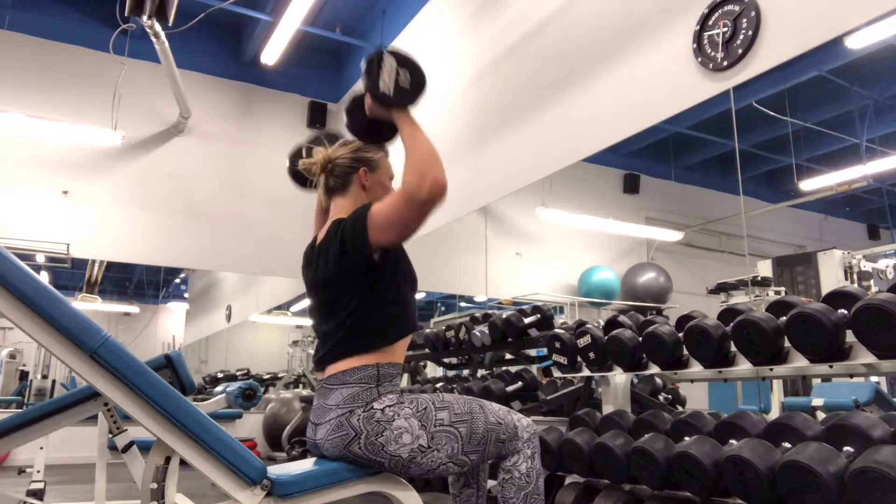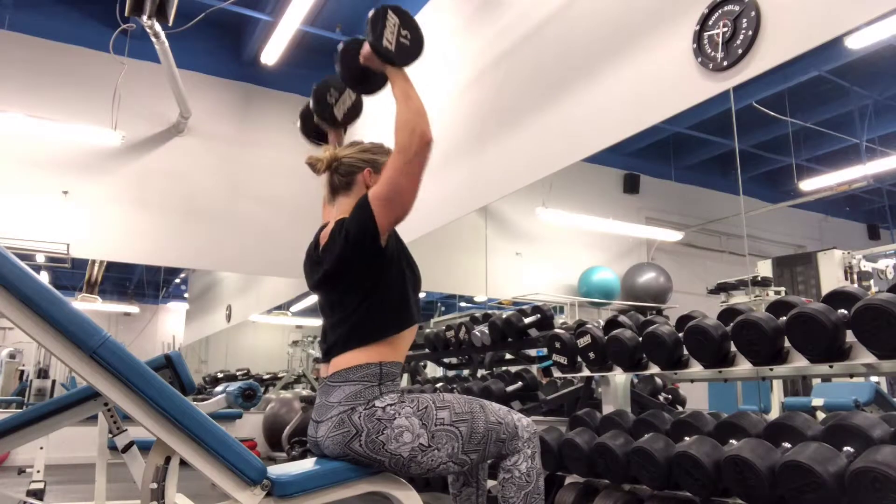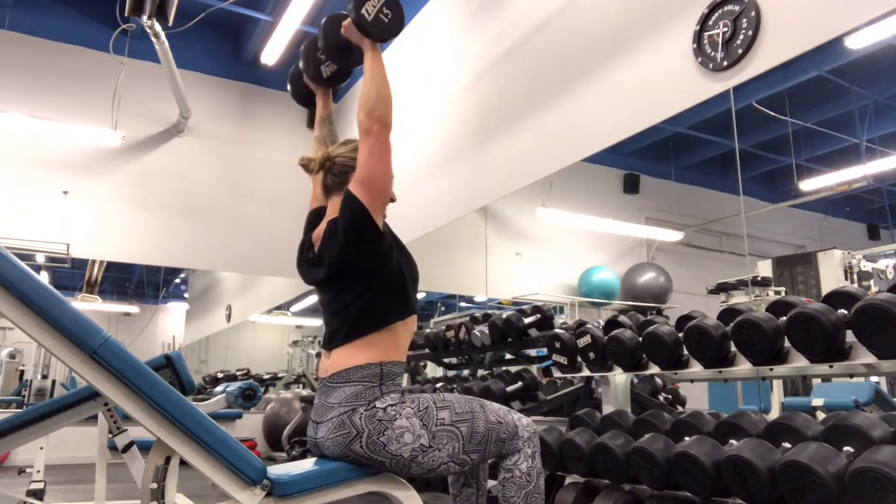This is meant to be stacked with the shoulder press, so I have reduced my weight on this one because otherwise I wouldn't be able to do it. This is kind of meant to fatigue you and to really push those shoulders.